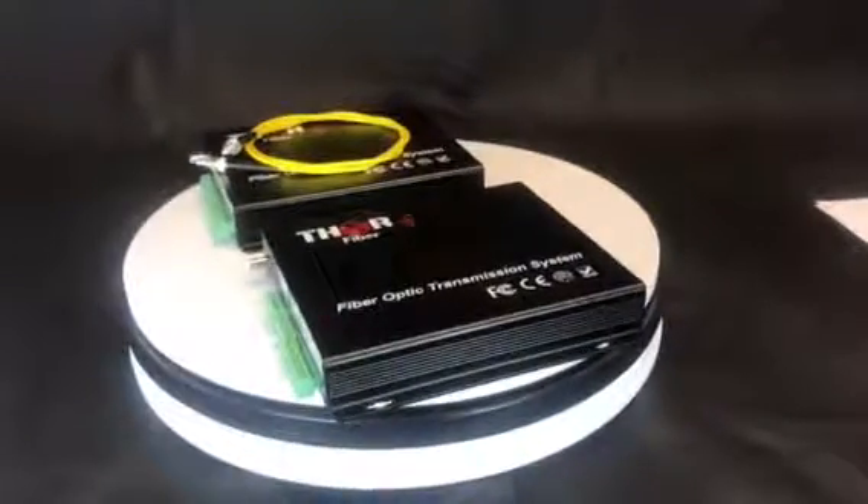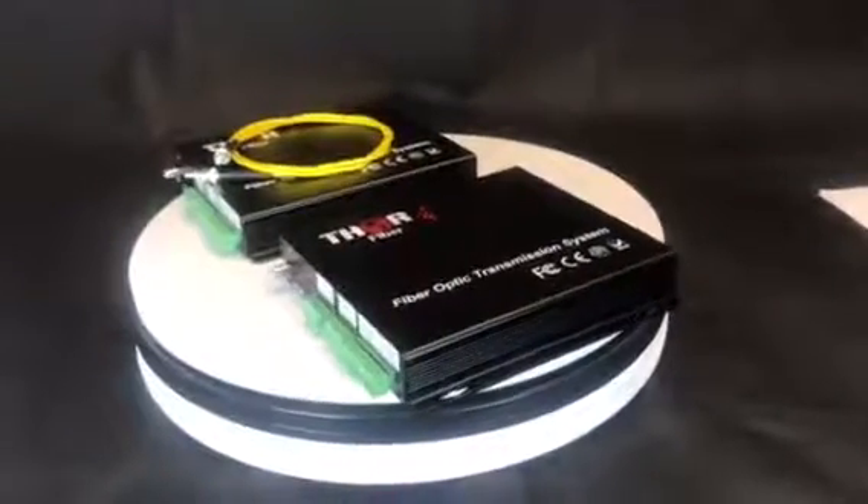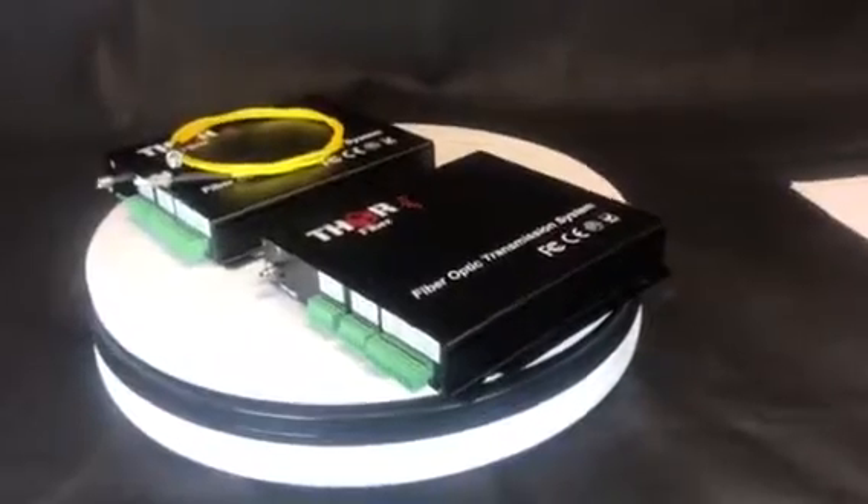We're coming to you from Thor Broadcast in Los Angeles, California. Today I'm showing you our new line of unbalanced audio over fiber solutions.